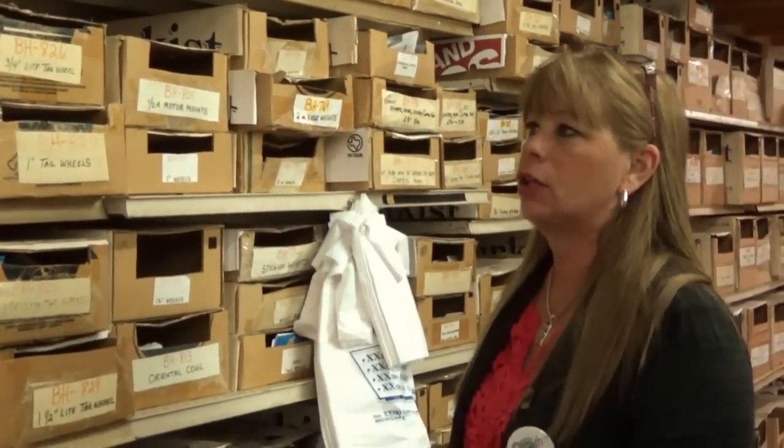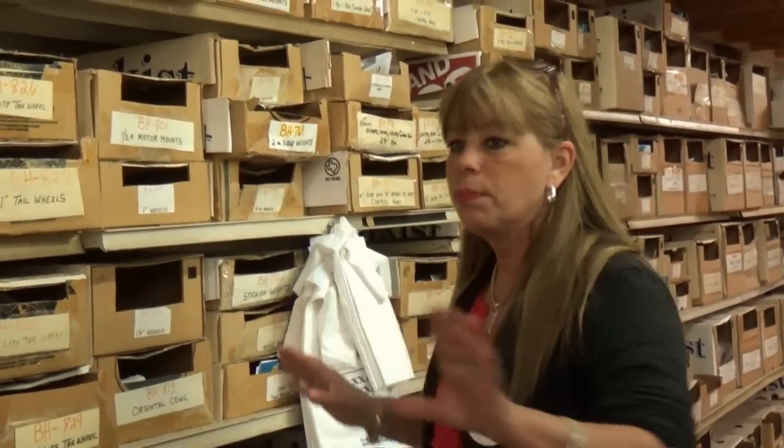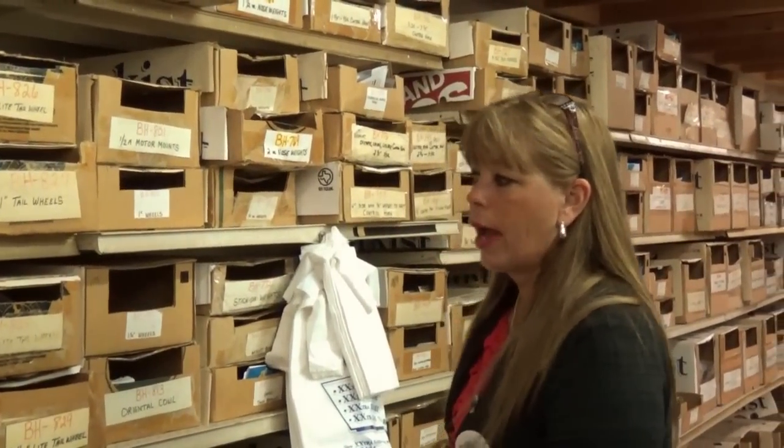This is all the things that get manufactured and packaged over here — this is only Brodak stuff. Anything that you see over at the hobby shop that is Sig, Dubro, Sullivan — it's ordered and it stays over there. Over here is all Brodak items.